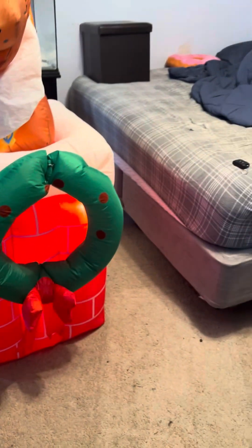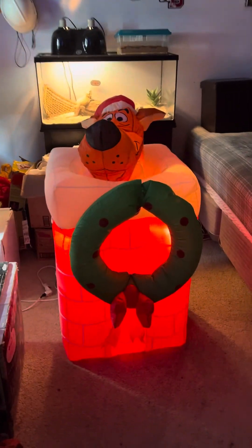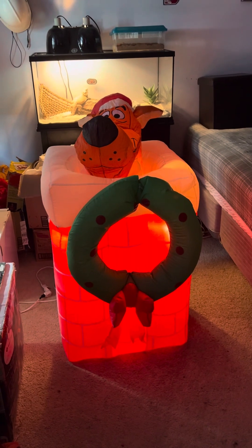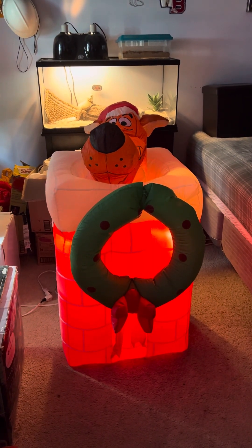But yeah guys, another custom to add to the books. I'm very happy with how it turned out and I know Lucas is as well. Thank you guys so much for watching and I'll see you in the next one — peace out.